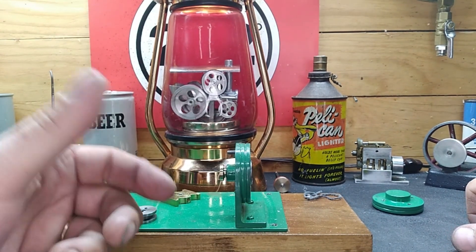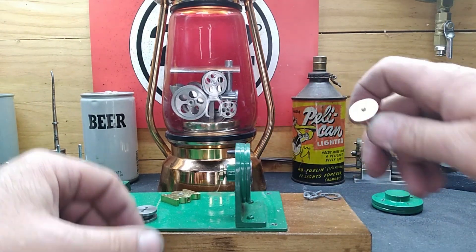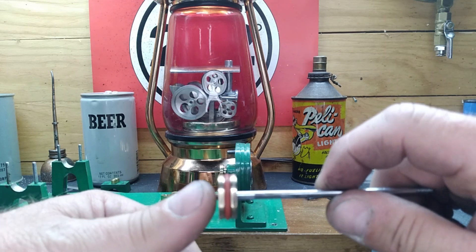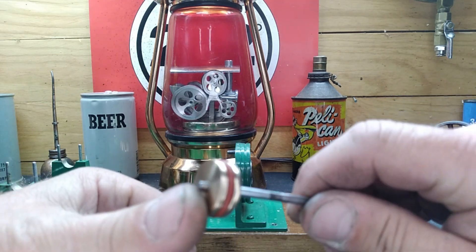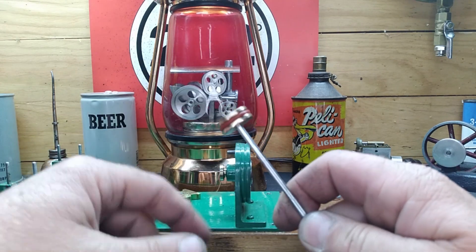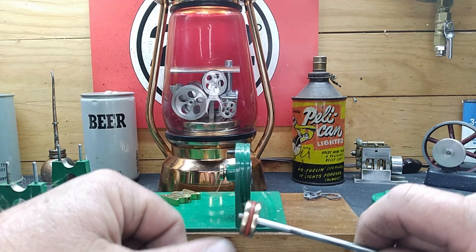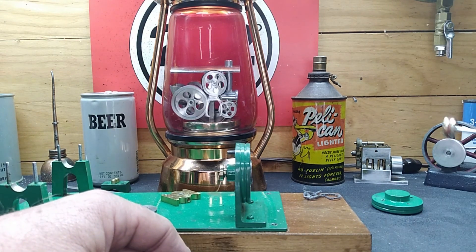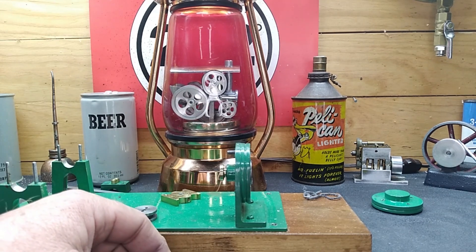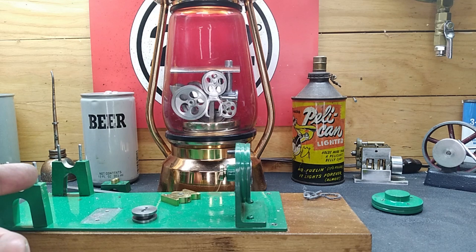Yeah, that needed to go. I didn't record it, but I did make a new piston and fitted a silicone grade O-ring. So now we have a bronze piston riding in a brass cylinder with a silicone rubber O-ring. We're making progress guys! You're probably wondering why I pulled the flywheels off — well I can show you.